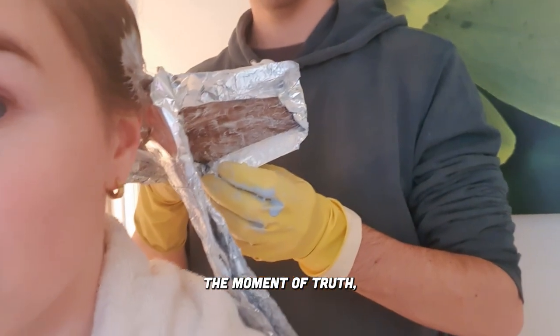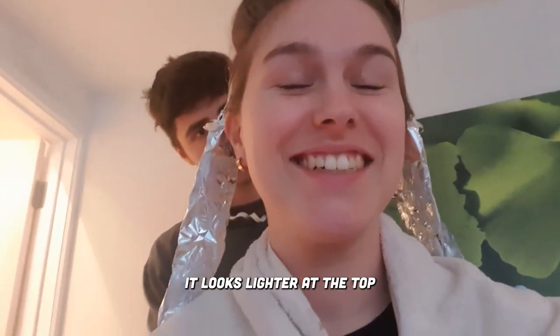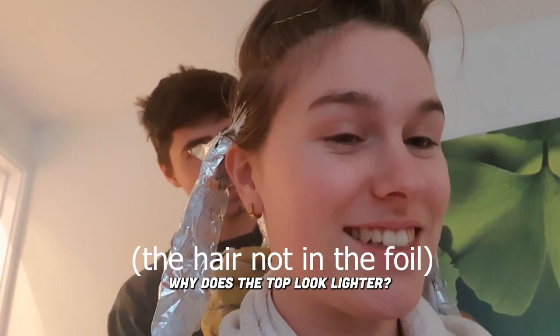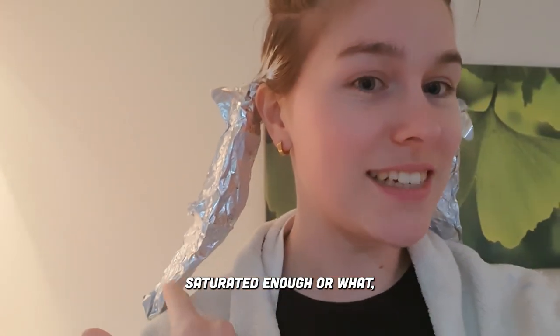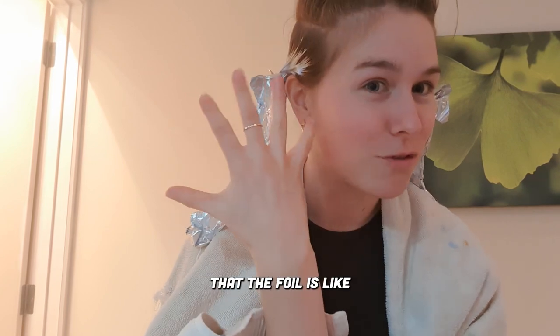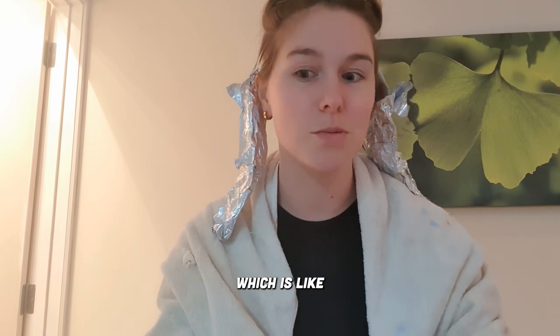Moment of truth. It's not very light — not as light as I thought it was. It looks lighter at the top. We gotta wait longer to do those roots. Why does the top look lighter? That's really light, but the ends — I don't know if they're not saturated enough or what, but they're still light, mousy brown. Alex thinks that the foil is pulling the bleach off of the area, which is why we might be getting patchiness, which is really fun and cute and awesome.